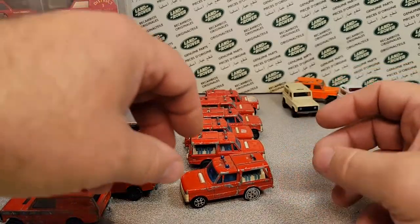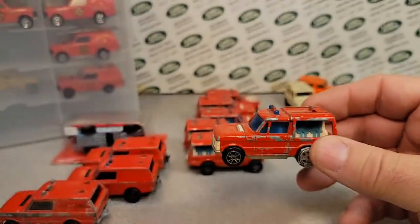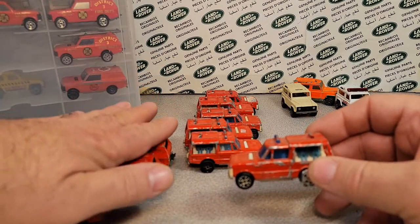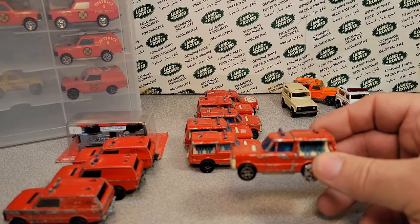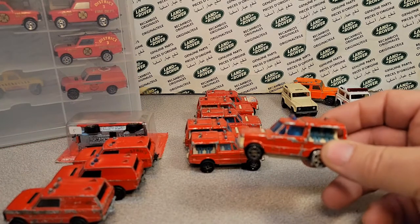The next one is this one here, and this is kind of like a series 200. They did come with some trailers and stuff like that too — really kind of cool.